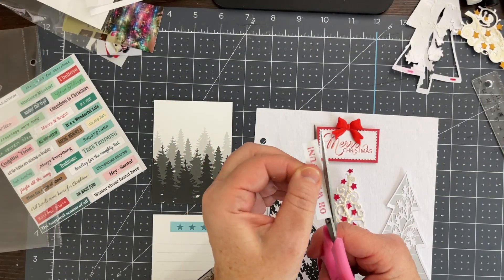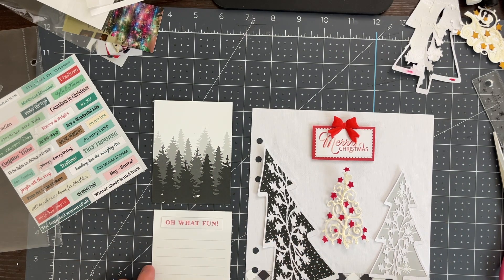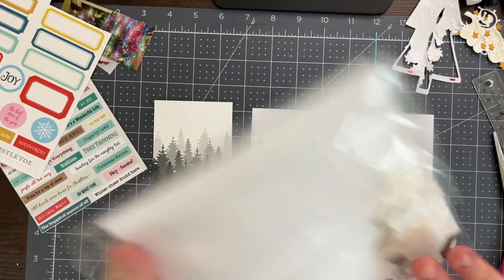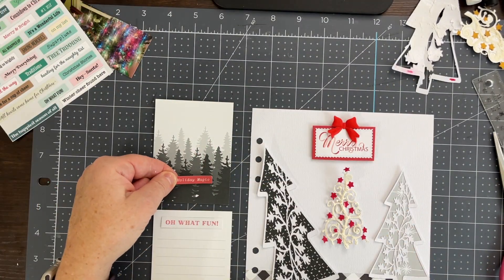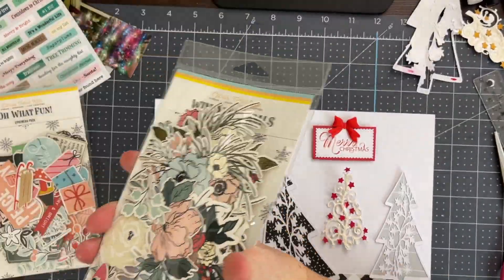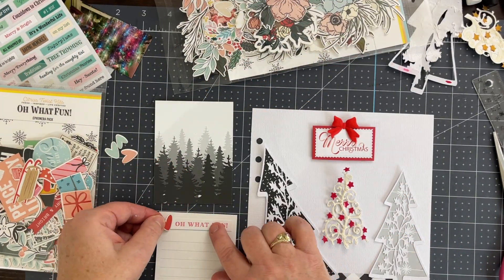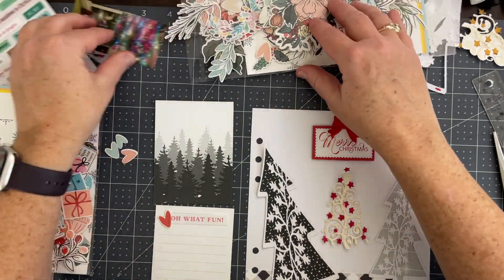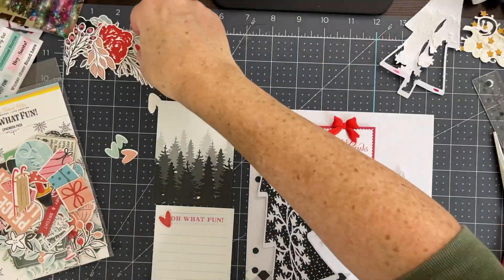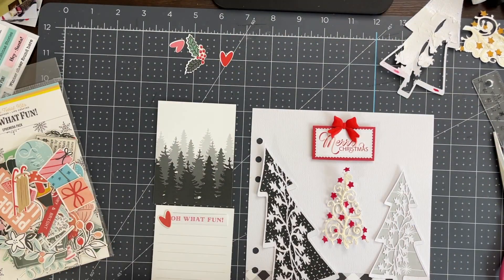The original sketch had a place for journaling, but I don't want to cover up my trees. So I pulled out the back side of some pocket cards from a previous layout. I noticed when the album was on my desk that one of the cards had black and gray trees on the back, and it went perfectly with the cut files and how I had backed them. So I'm not using any new cards — just the back of a previous layout.